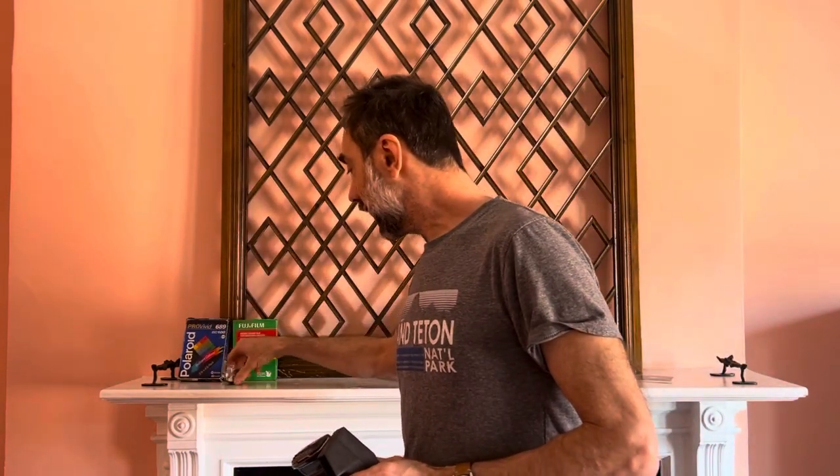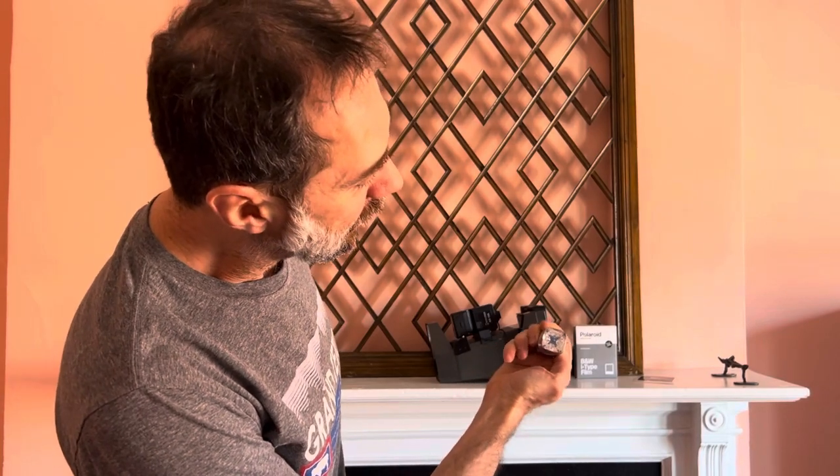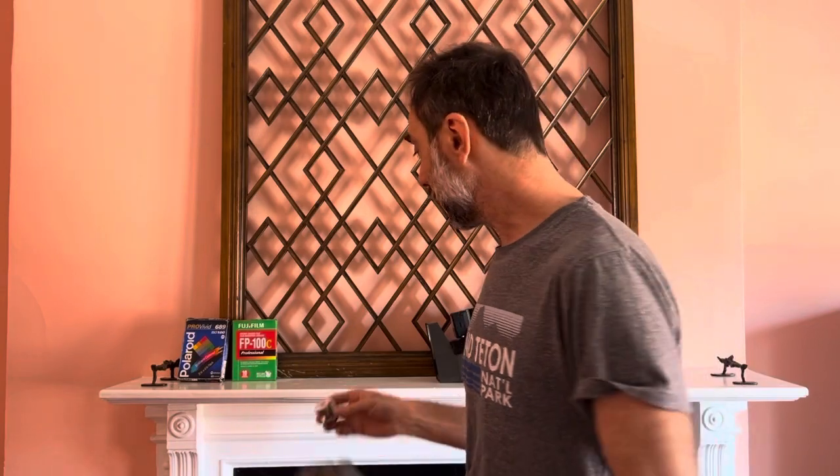This is a fixed focus rangefinder that also has a flash for indoor use mostly, and the flash operates using these magic cubes. There are four shots per magic cube. Neither PacFilm nor magic cubes are made anymore, sadly, but these are still amazing cameras.